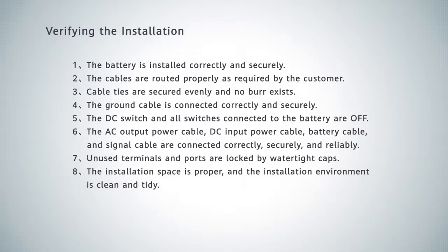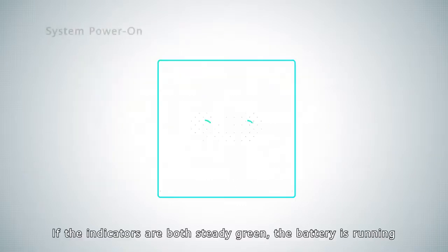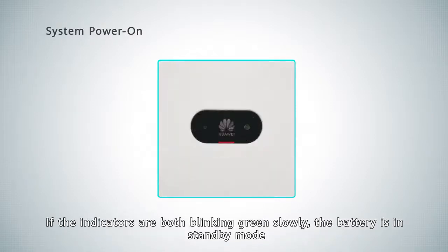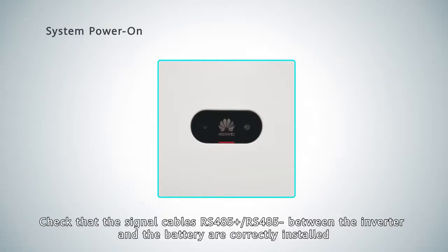Verifying the installation. If the indicators are both steady green, the battery is running. If the indicators are both blinking green slowly, the battery is in standby mode. Check that the RS485 positive and RS485 negative signal cables between the inverter and the battery are correctly installed.